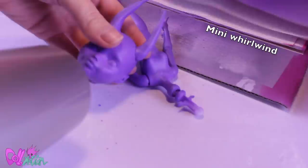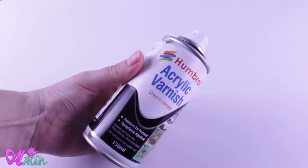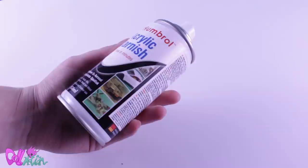Before I give this doll a face up, I'm going to put her head back on her body — this prevents cracks in the face up later. To give this body some more life, I give it some body blushing using pastels and a brush. To seal in the body, I like to use Humbrol Matte Varnish. It's not as good as Mr. Super Clear, and I actually only use it as an undercoat and to seal in bodies. Mr. Super Clear is kind of hard to find in the Netherlands.